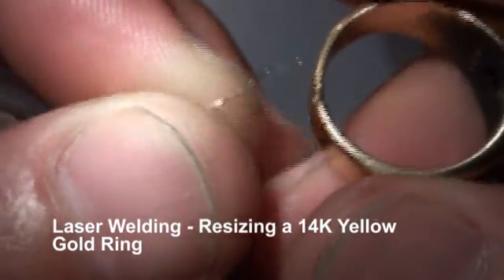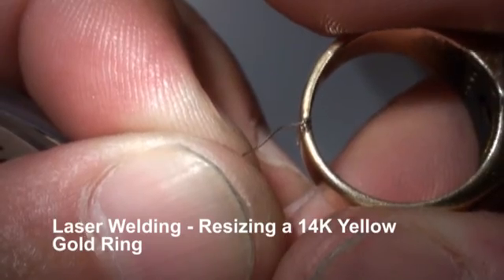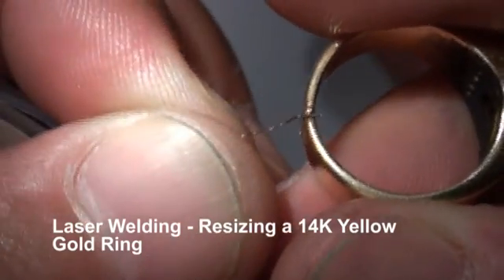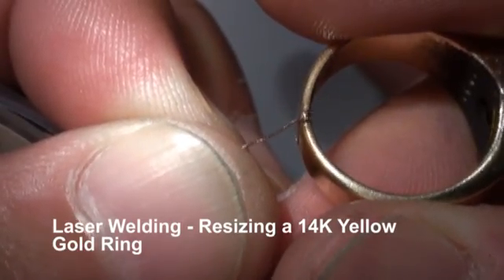Now we're doing this relatively slow so you can see it on the video. If I did this a little too quick you might not be able to see what I'm doing. I could speed it up, but it will add more heat to the ring.